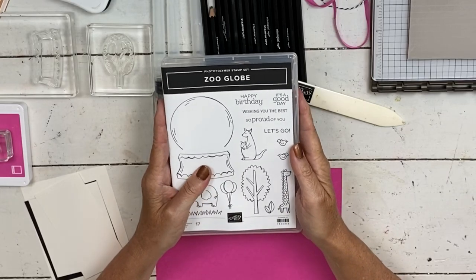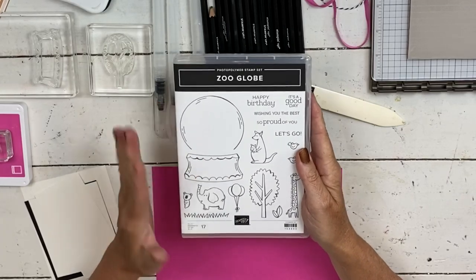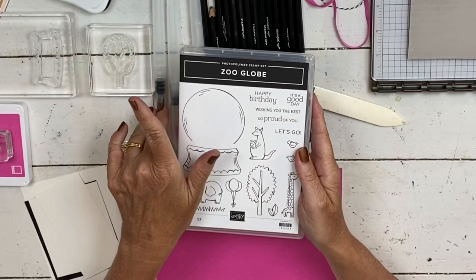Hi, my name is Sheri. Welcome to my stamp studio. So before I get going on today's cards,